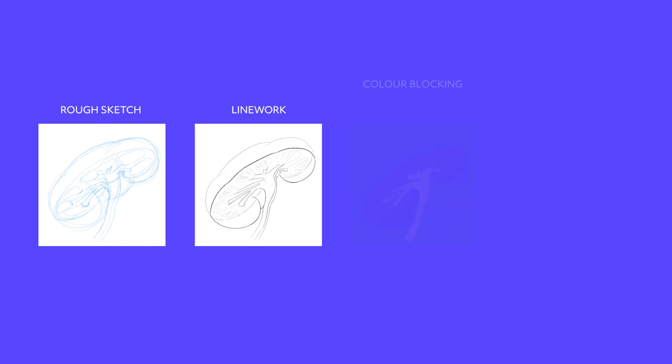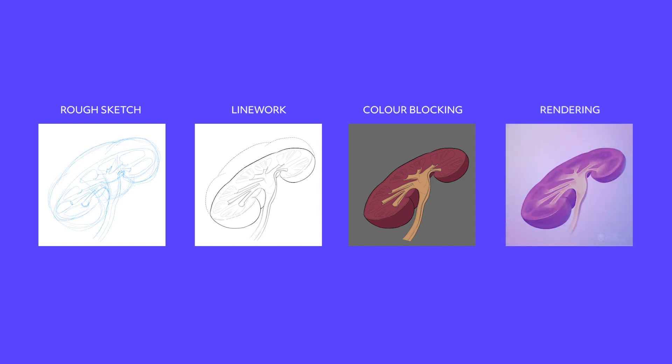After that, we go into blocking out color, and this is where we figure out what color combos work and also what planes are facing the light and what planes are facing away from the light. Once that's been done, we move on to the rendering process, and we digitally paint and bring everything to life, adding in the details and the glossy highlights and all that fun stuff. I'm going to break down each step for you, so comment below if you have any questions.